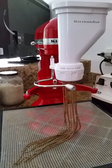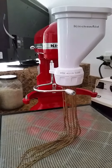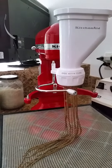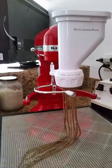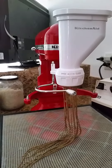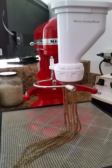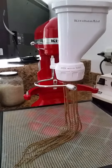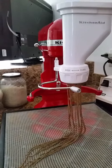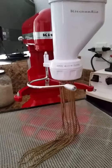This is my new KitchenAid mixer with the pasta extruder attachment — this is really awesome. We're talking raw pasta, real pasta. This is amazing, let's see it in action.